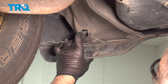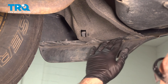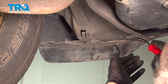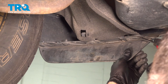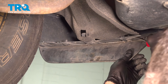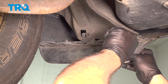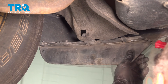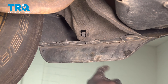Now, there's normally a retainer right here — ours is missing, so you want to go ahead and start by removing that retainer first. Across the bottom here, there's going to be four more clips. We're going to use our trim tool to remove the center of the button. Sometimes these break, so you might have to source out some replacements if they don't come out easy, but ideally you need to pop out the center and then remove the base of the retainer. Pull it out like so, then repeat this process for the other three.